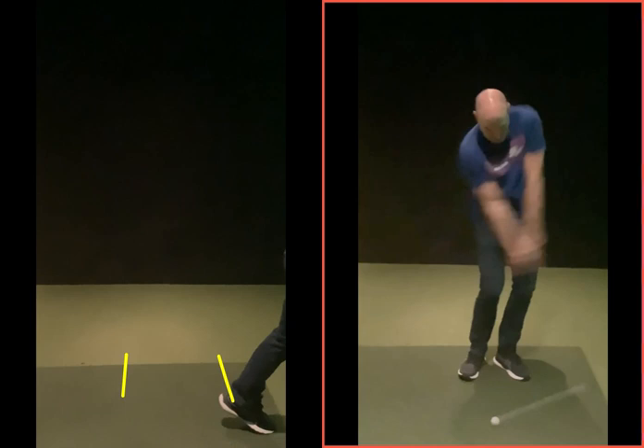Make some swings and just try and go for ten in a row where you just keep striking the ground over and over again. If you miss the ground, you start again.